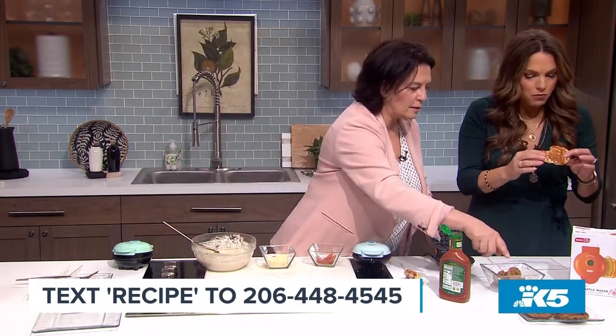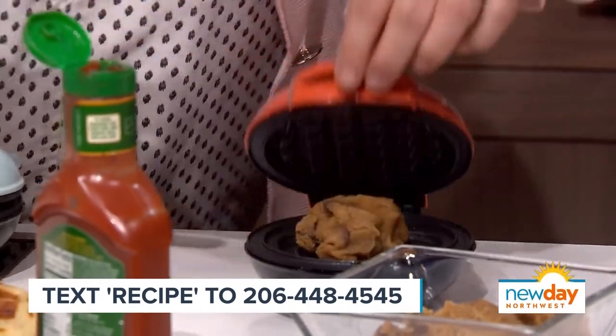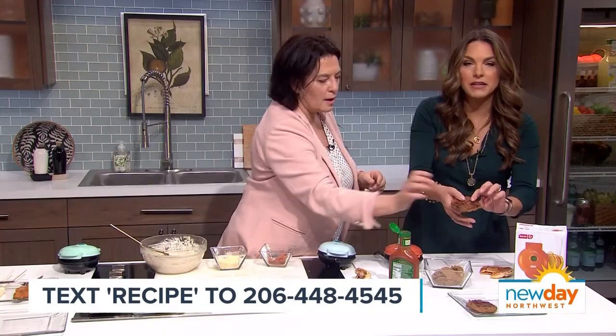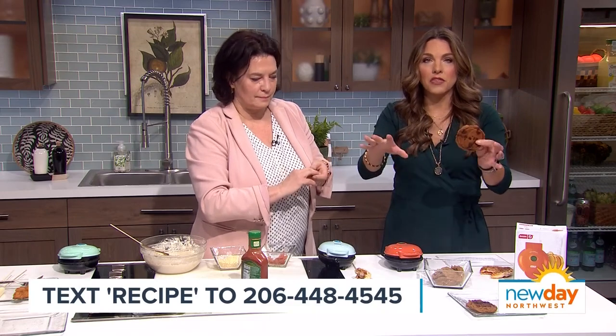Last one — chocolate chip cookie dough. We just made some dough and put it in here. This one's a pumpkin shape, but it doesn't matter, it'll come out cute either way. And try a chocolate chip cookie — it makes a chocolate chip waffle cookie. Text us for the recipe, the number is right there, and we'll get you all the things.